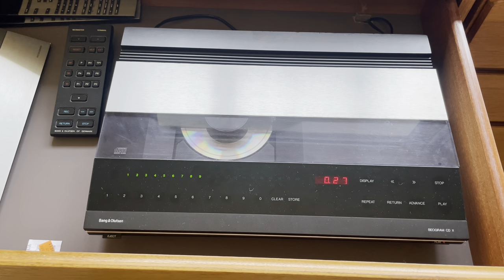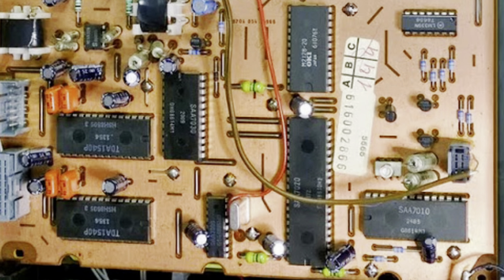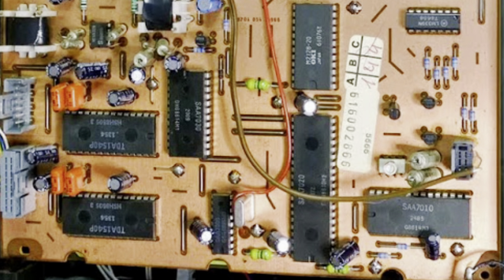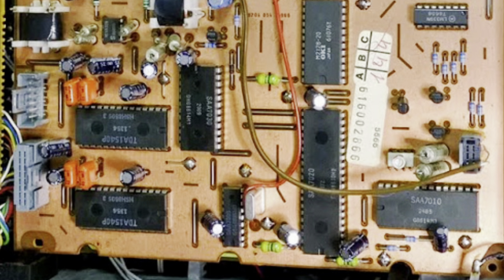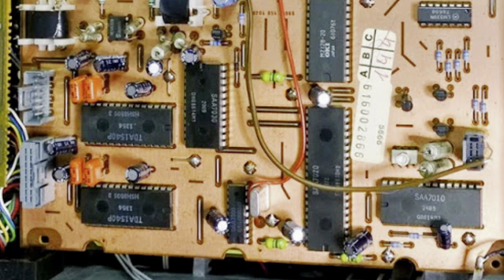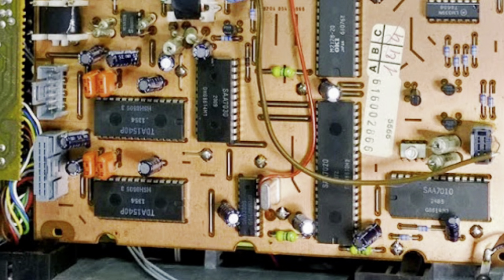The only downside really is if you've got a lack of space — this is another player you can't put anything on top of. It's going to take up more room. As a note on reliability: the boards are double-sided and have rivets that take the tracks from the top side to the bottom side of the board. These rivets are prone to dry joints — there are about eleven on one board and three or four on another. The best way to fix them is to drill out the solder joint, pass a piece of braided wire through it, and solder the top and bottom to make sure there's a really good connection.